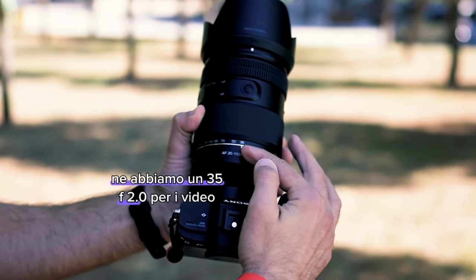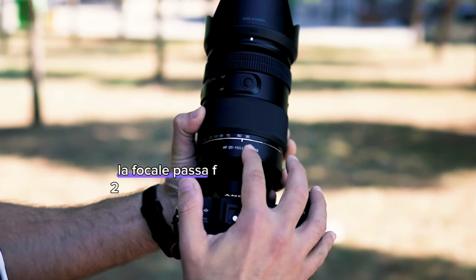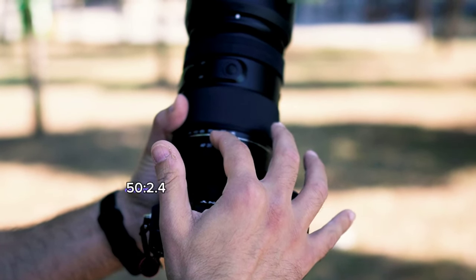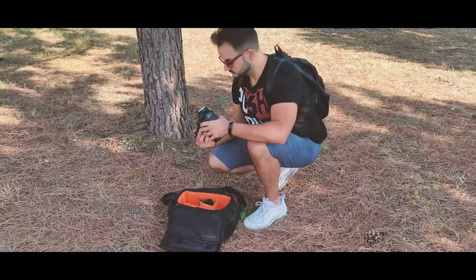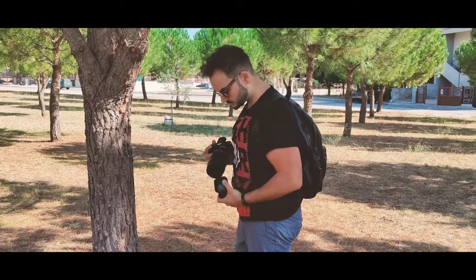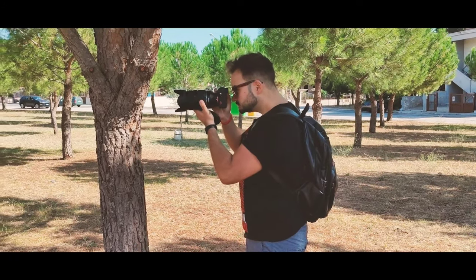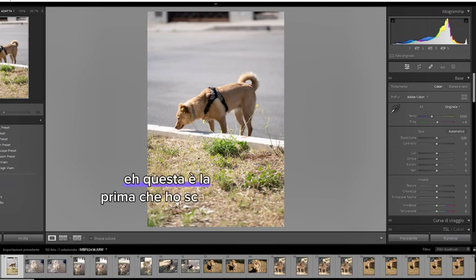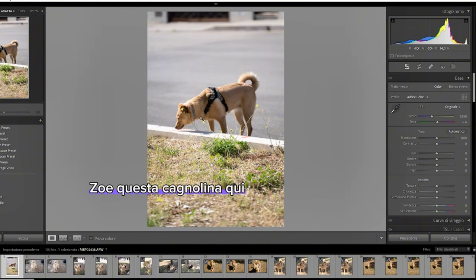Abbiamo un 35mm f/2.0 per i video, già passando a 40mm si va a f/2.2, a 50mm siamo già a f/2.4, poi 70mm a f/2.8. Vediamo le fotografie: la prima l'ho scattata a raffica perché Zoe, questa cagnolina, è un soggetto in movimento molto veloce. Gli scatti sono stati a velocità altissima, un 600, un 800, forse anche lì non abbastanza.